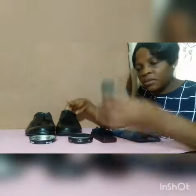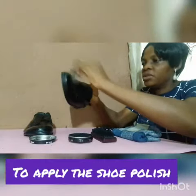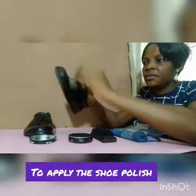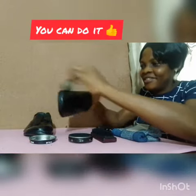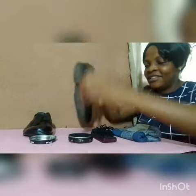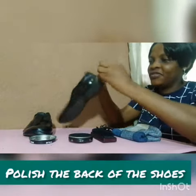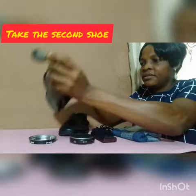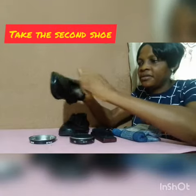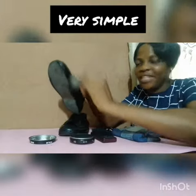Take your polish brush and use it to apply the shoe polish on the shoe. Do it well — you can do it, as you can see. Then also do the back of the shoe. Take the second shoe and do the same thing. Very, very simple — believe you can do it.